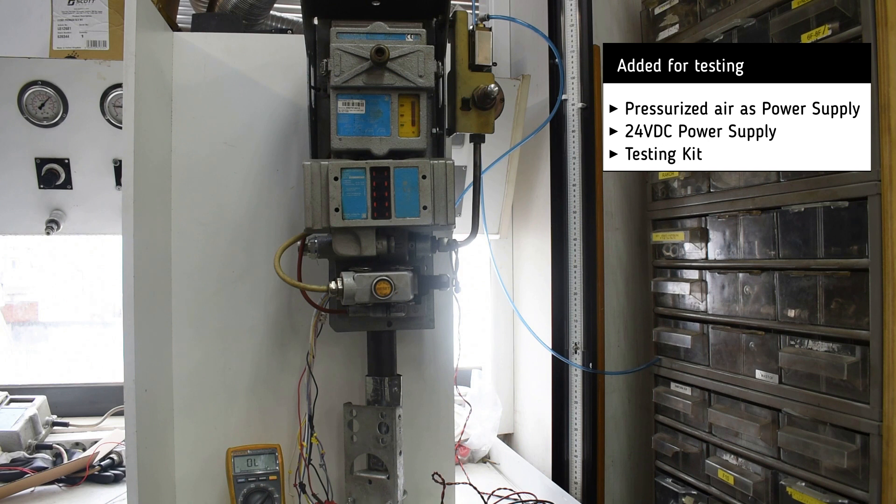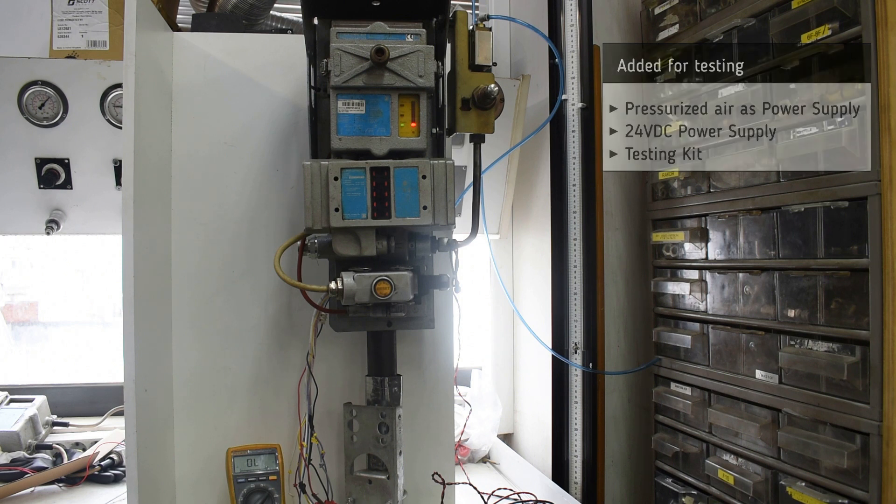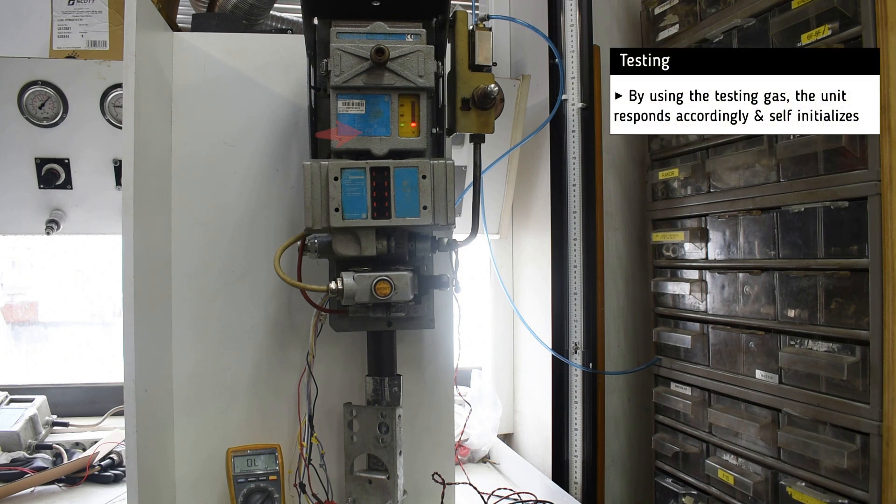As we cut off the air with the help of the parts, we see that the measuring unit does a scan and performs a run test on its own.